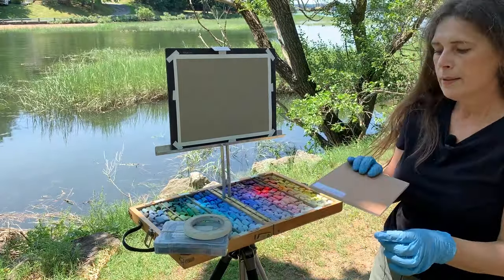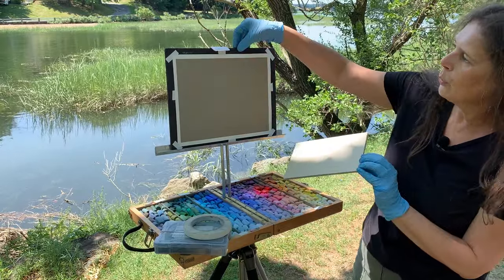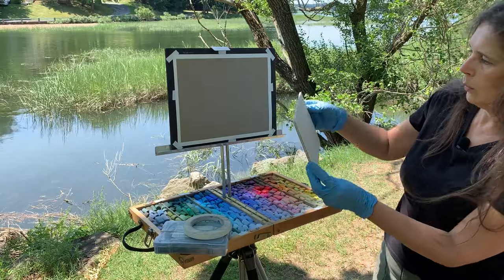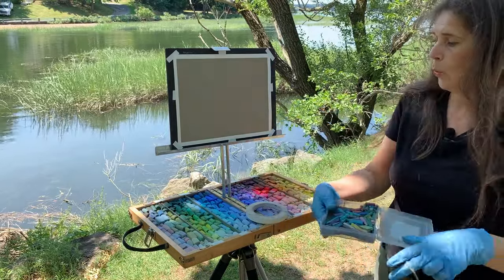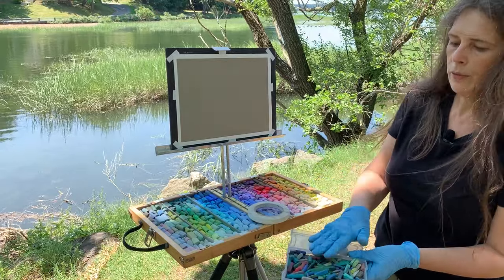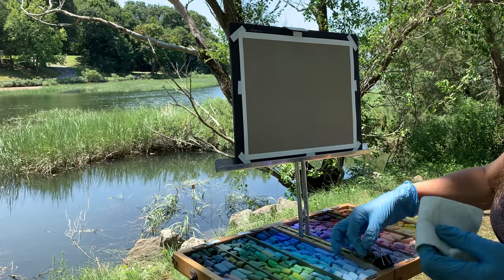Some artists prefer to work on pre-mounted paper on very light sturdy panels, so you wouldn't even need the foam cardboard — just insert the panel and work directly on it without any buckling, which is a big advantage. I'm not going to use it today, just showing it. I don't keep hard pastels together with soft pastels because when they get worn thin, it's hard to tell which is which. So they're kept separate and not organized by color. That's my full plein air setup.